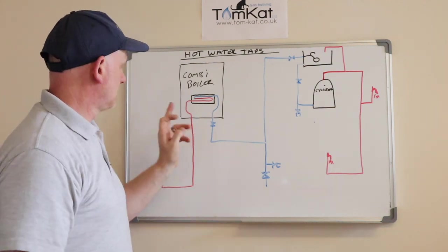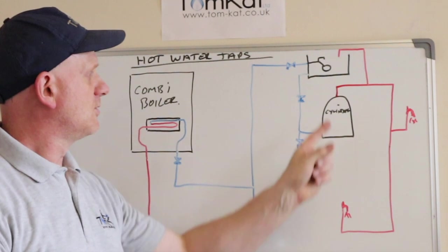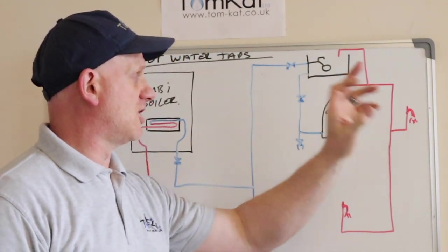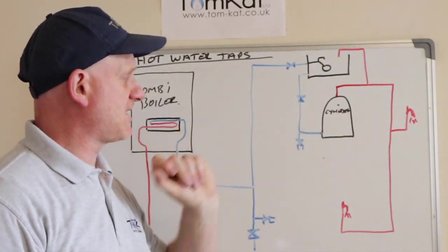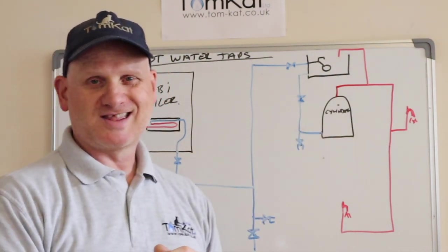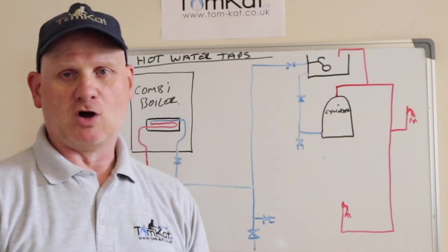So if we want to turn off the water to the tap, we can just turn it off there. Now if you've got the cylinder with the cistern in the loft, there should be a service valve underneath your hot tap, whether it's in the kitchen or in the bathroom. But if you haven't, then there should be an isolation valve on the cold water indirect coming in to the bottom of your cylinder. You could isolate that valve, then go to your tap, turn your taps on and you should run out of water.